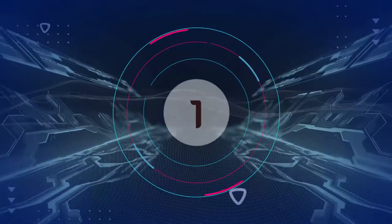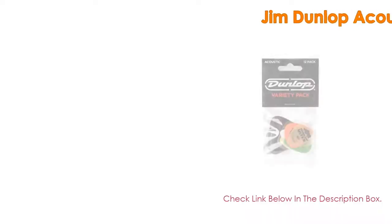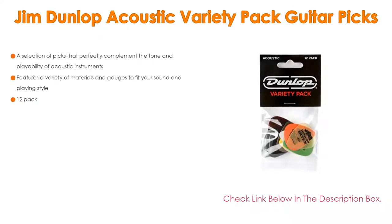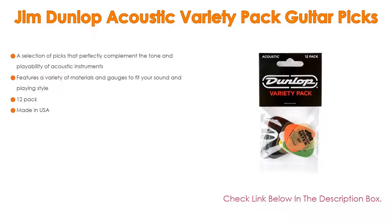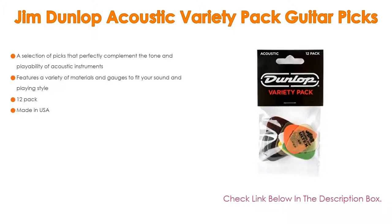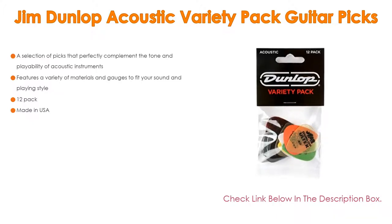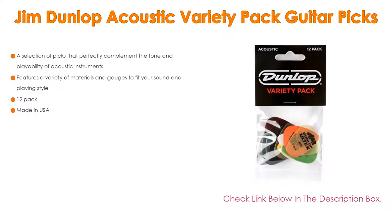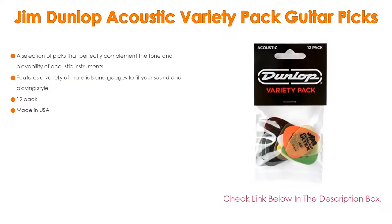Number 1: The Jim Dunlop Acoustic Variety Pack Guitar Picks is the most popular product on our list. It features a selection of picks that perfectly complement the tone and playability of acoustic instruments, with a variety of materials and gauges to fit your sound and playing style. It comes as a 12-pack and is made in the USA.